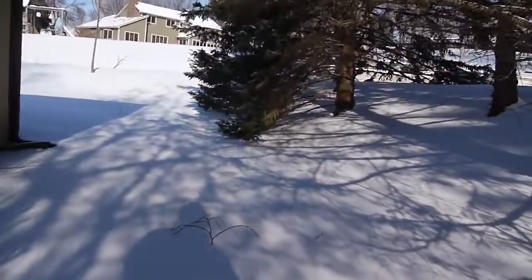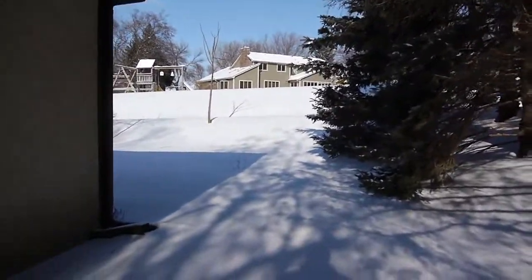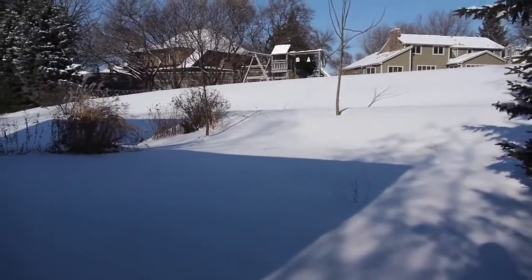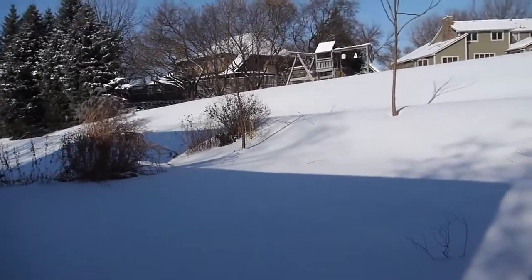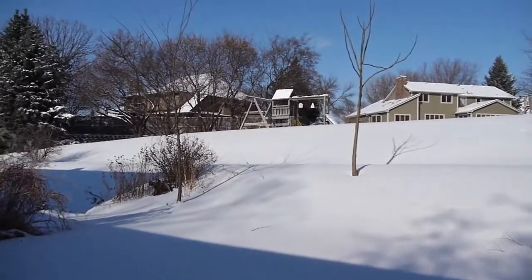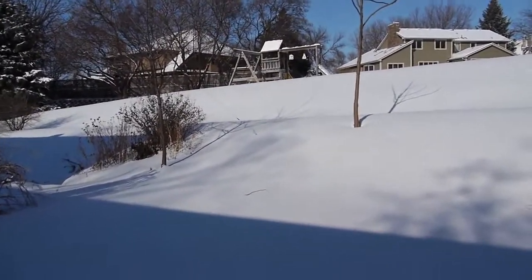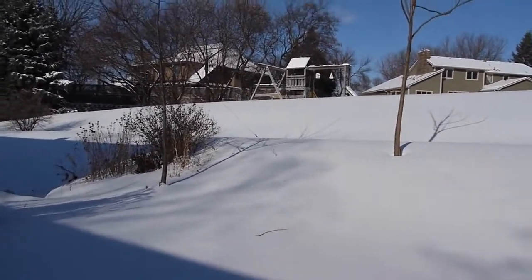Hey, YouTubers. Thought I'd give you a review today of my PAR NFED shortwave listening antenna. You can see here, welcome to Minnesota. It's 10 degrees outside, some fresh snow. It's quite pretty. I'm going to wreck it by walking through it.